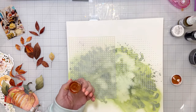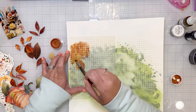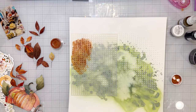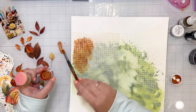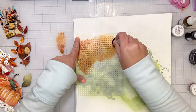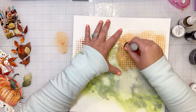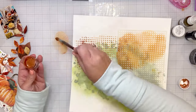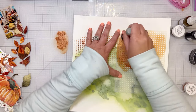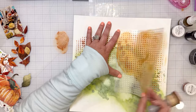Now I'm going to put the stencil back down and use the Shimmers Fire and Brimstone — it is a beautiful orangish-reddish color, very shiny with lots of sparkle, almost like a burnt orange. I love everything about it. If you saw my video I posted yesterday with the Texas Longhorn photo, I probably need to use this color on that layout too because it's perfect burnt orange.